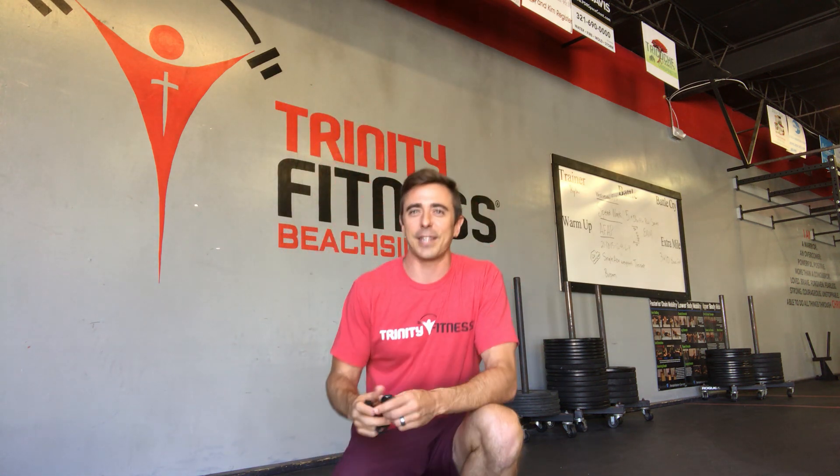I hope you have a great workout today. Have fun, be safe. And remember, your body is the temple of the Lord.